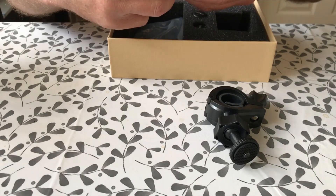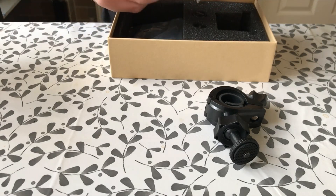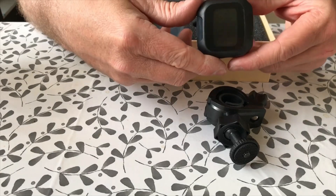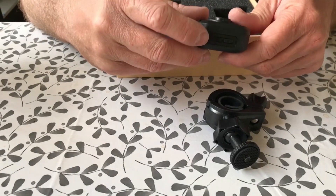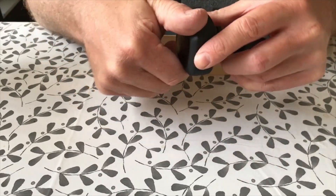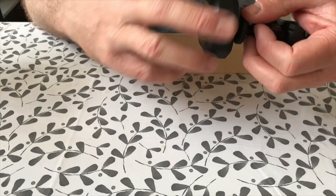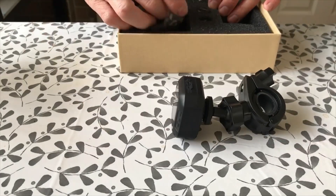You can see it's got a little USB port there for charging. That's the display, with a couple of rubber buttons on there — I guess we'll find out what they do later. It appears it just screws into the mount, so I guess you can take it off the bike pretty easily when you get off and go and get your fish and chips.